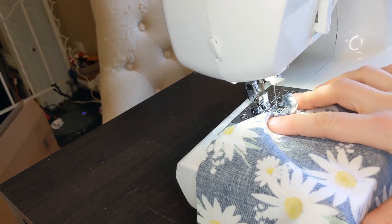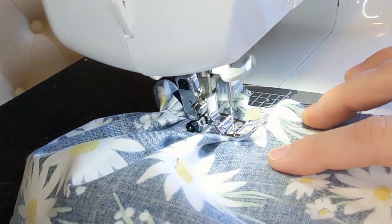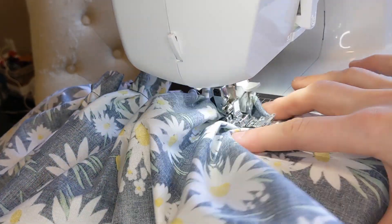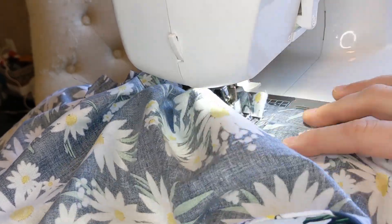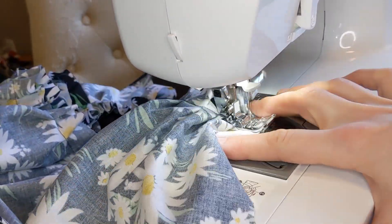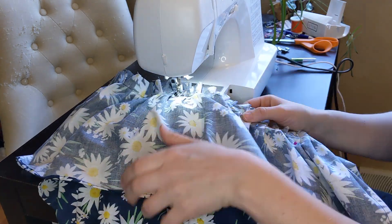I tried a new ruffle technique using my fingers to bunch the fabric underneath. Then I went ahead and added the ruffle to the dress.